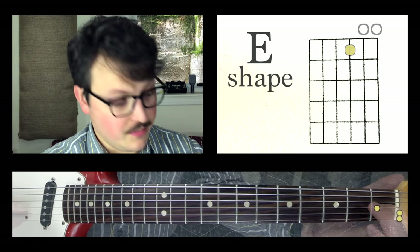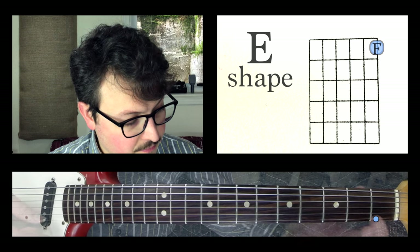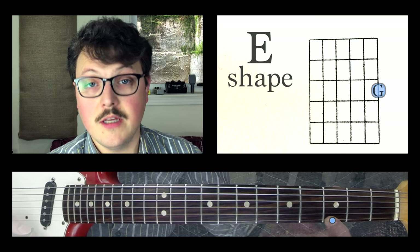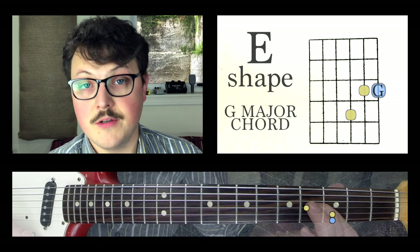With the E shape, the E string is the root note. So if I move that root note — E, F, F sharp, G — and I attach the E shape to this note, it becomes a G major chord.